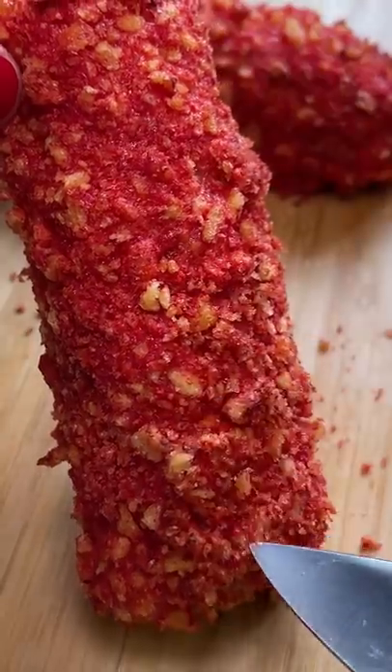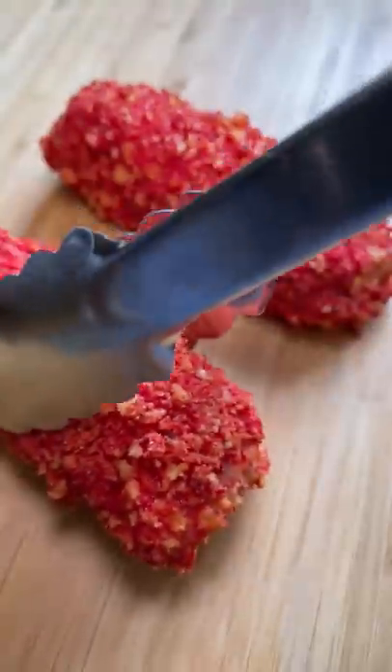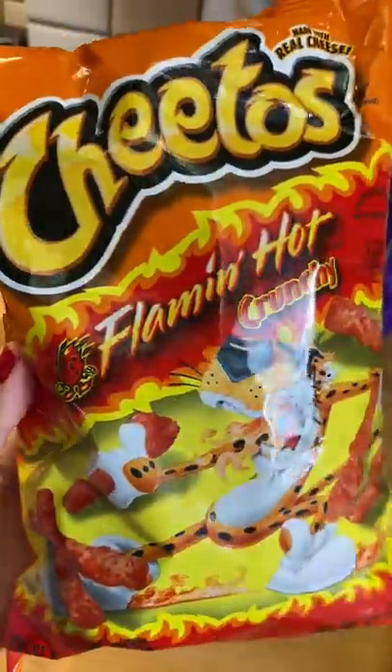Alrighty, today I am making Jory's Spring Roll. I was attacked so many times in her video and I had to stop watching it over and over again because it made me so hungry. She made a Hot Cheetos 2x Spicy Ramen Spring Roll.